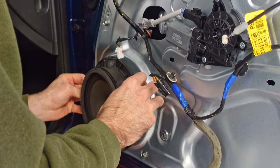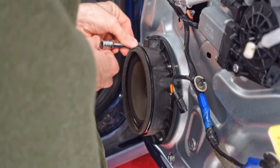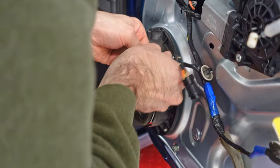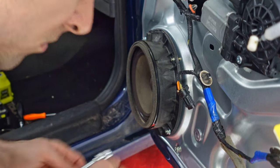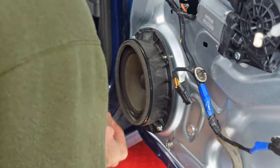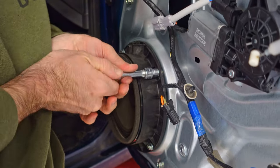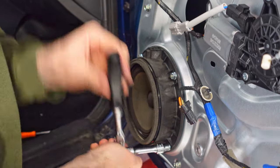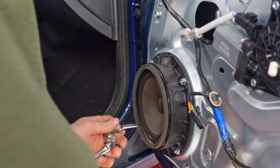Another mistake I made was forgetting to remove the bolts that the speaker mounts to from the old regulator, because they need to go into the new one — it doesn't ship with new bolts. You can still get them in if the regulator is already in place in the door, it's just a little more difficult, and you might have to remove one or two of the mounting bolts that hold the regulator to the door to slip the speaker mounting bolts into place.